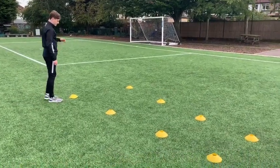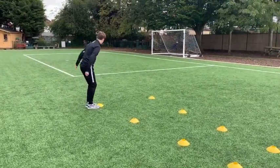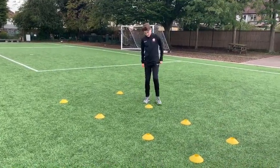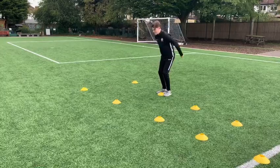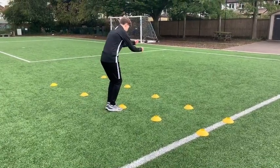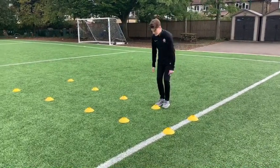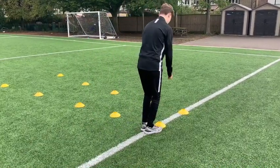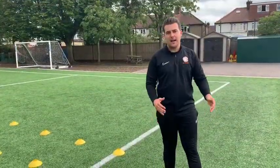You can challenge yourself and set the cone distances however you want. The final one — can he make the big jump at the end? Excellent, well done! He made that look nice and easy. Once you've gone up the river we're going to go back down — starting with the big jump at the end and working back. Take your time, it's not a race — all we're looking for is good technique and jumping the distances.